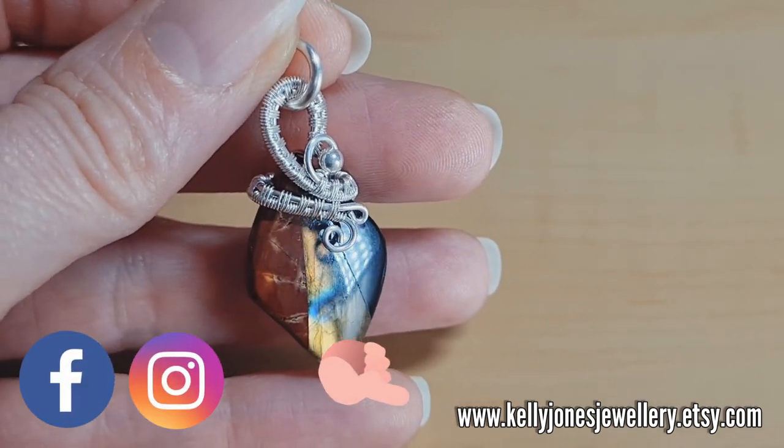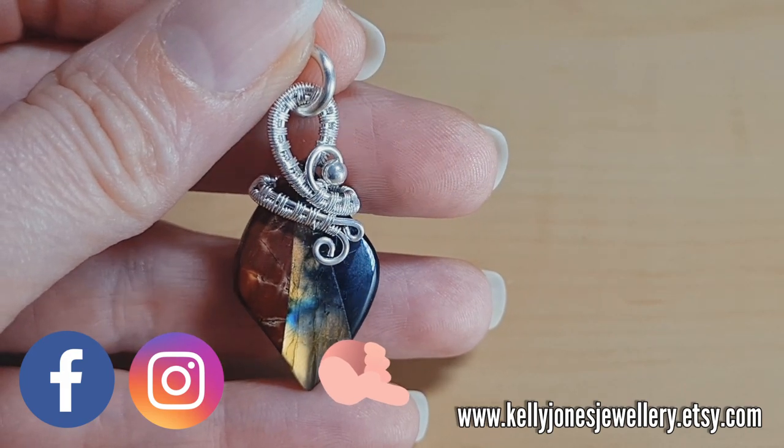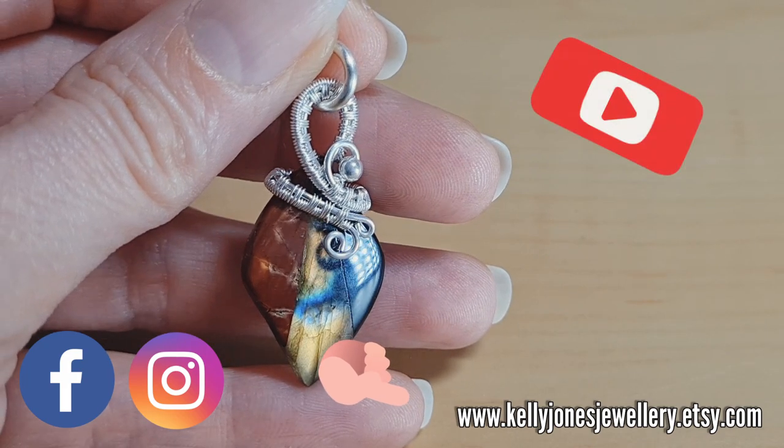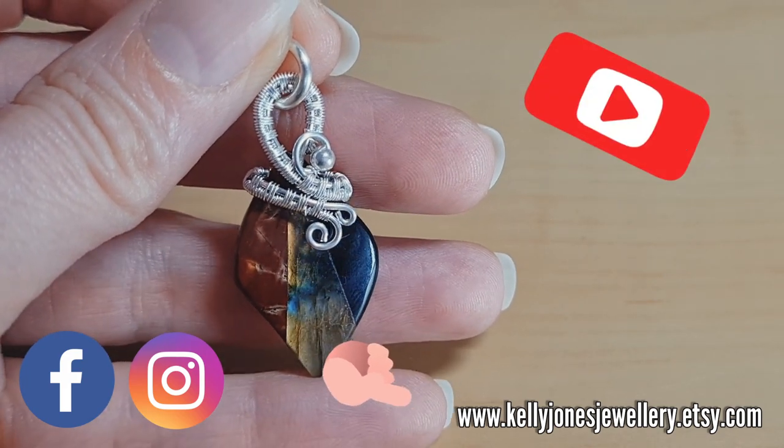I'm currently running a 15% off on all of my written tutorials if any of you are interested in that, and please subscribe if you haven't already if you want to see more free tutorials made by me.